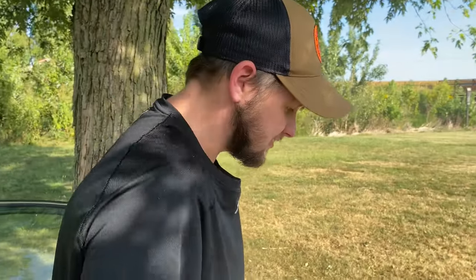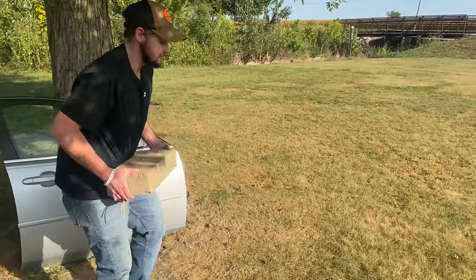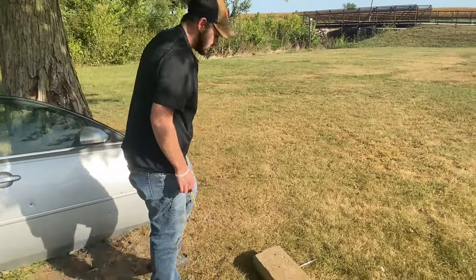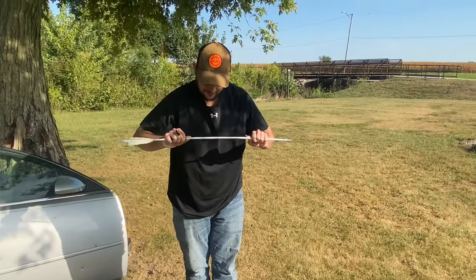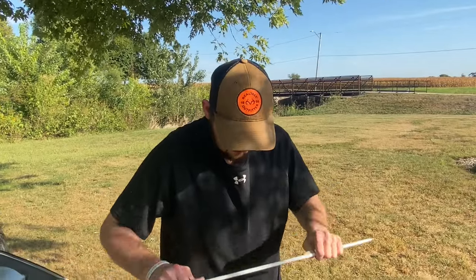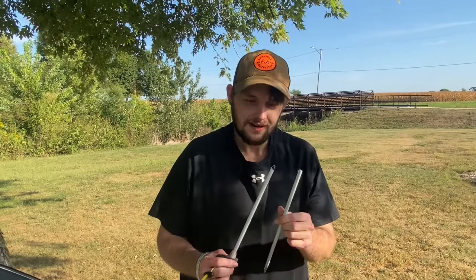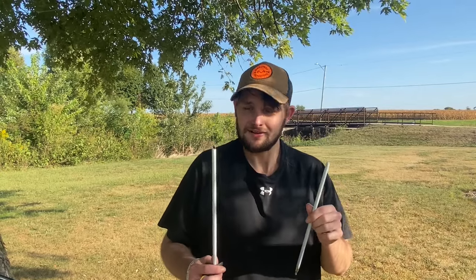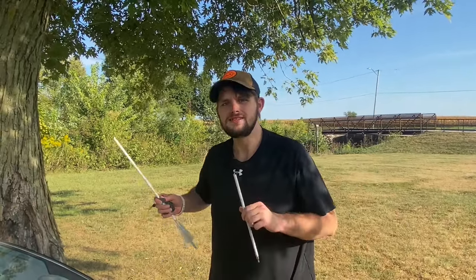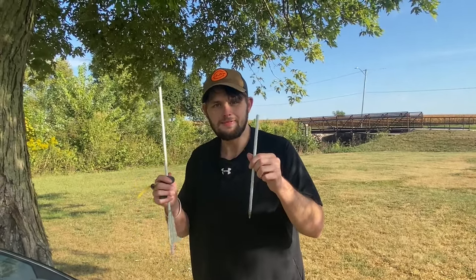I wonder if dropping a brick on it would break it — that's a good test. I did crack it eventually, but that took a while and I put all my might into it. That shows how good of an arrow it is — to withstand a car door and then need a brick thrown on top of it with full force to finally break.